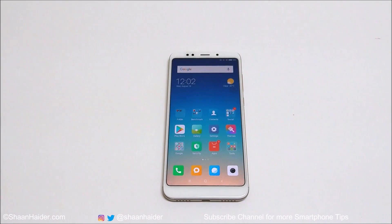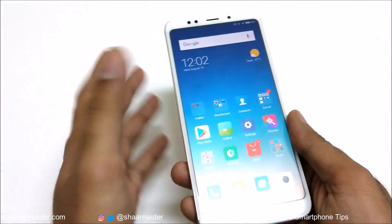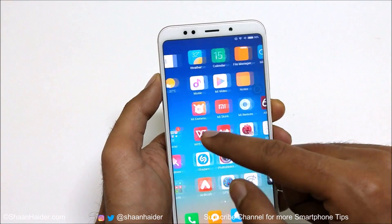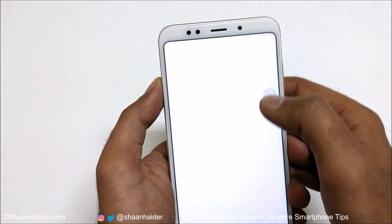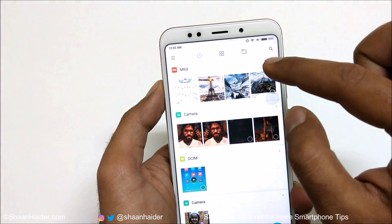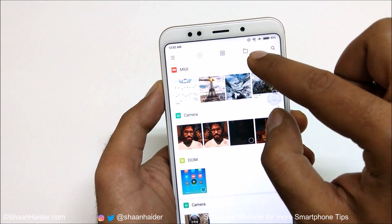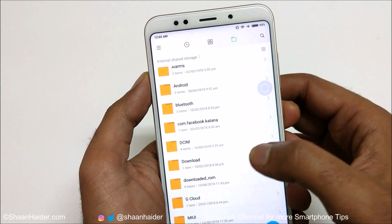I have already shared a video showing how to hide images and videos from the gallery. Now I'm going to show you how to hide any kind of files, including images and videos. First, go to the file manager on your Xiaomi smartphone, tap on it, and then tap on the folder option to find the folder you want to hide.